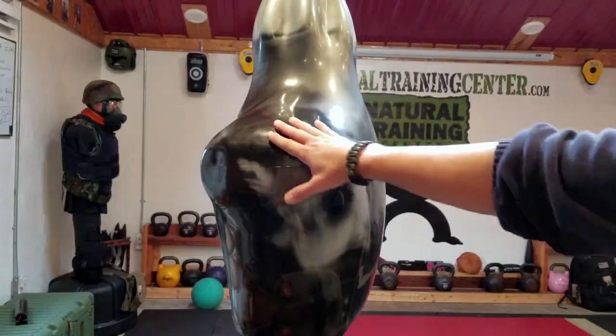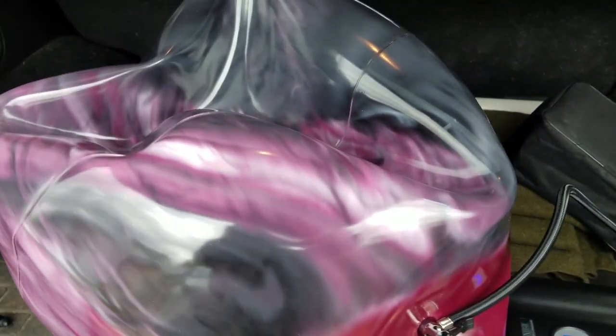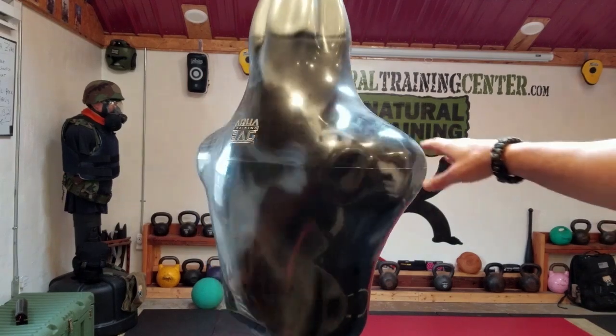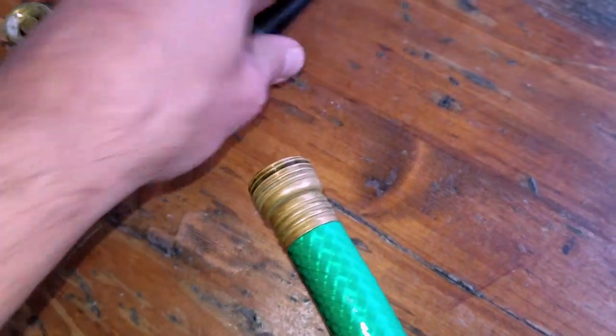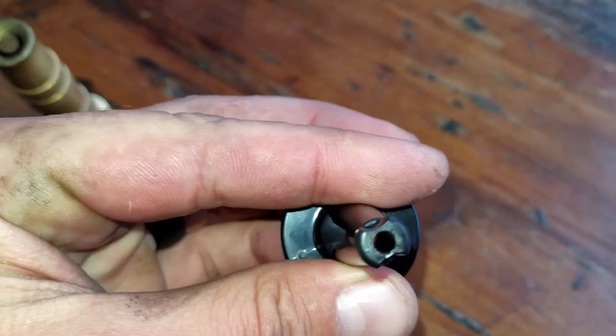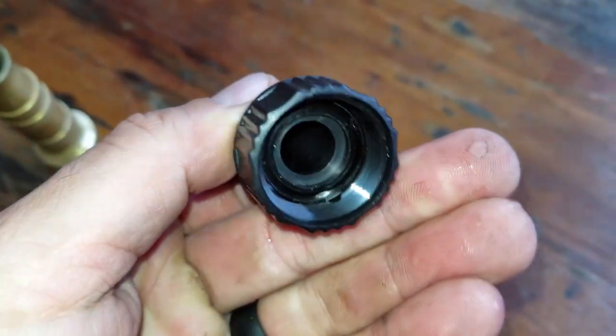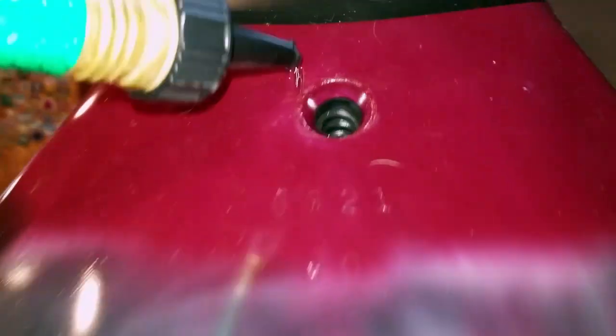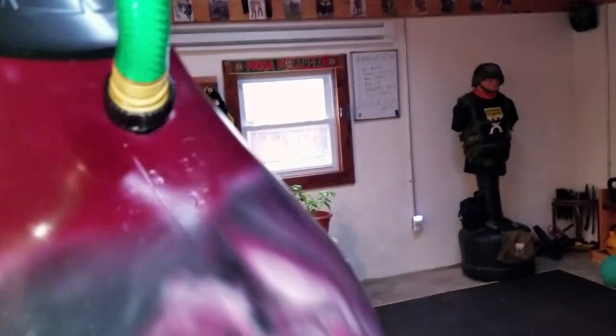As for the instructions, the manufacturer recommends you fill these up with a compressor with air first so they take their shape and form, then hang them up with whatever hardware or setup you decide to use, and fill with your hose — there's actually a hose attachment included. I tried to put a bucket or cooler underneath just in case to catch any excess water, and it worked out better than I thought. I was worried I was going to soak my mats.